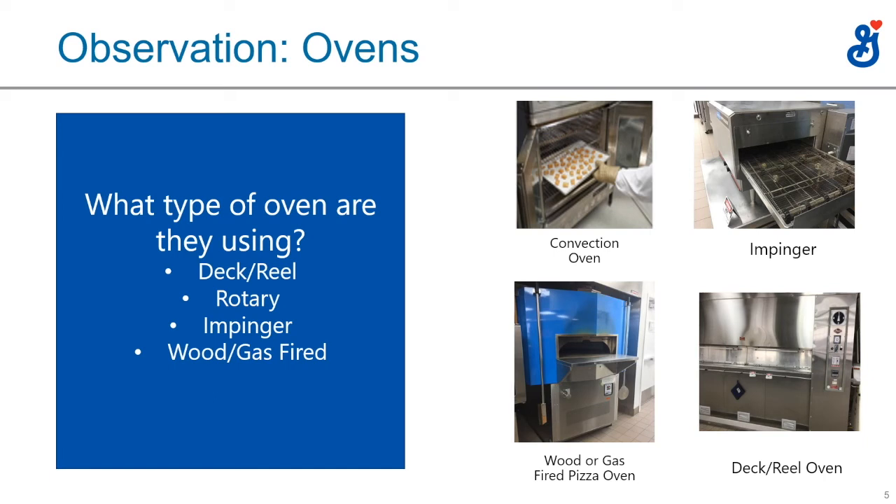Ovens are a great way to tell you exactly what the customer is doing. Starting with the convection oven — you see these mostly in bakeries or in-store supermarkets, small places. If you see a convection oven in a pizza operation, they're probably baking cookies or some pre-made frozen item, because their pizza oven is set at 500 to 700 degrees, which isn't conducive to baking cookies or puff pastry. That's an opportunity to sell some General Mills products like puff cookies.